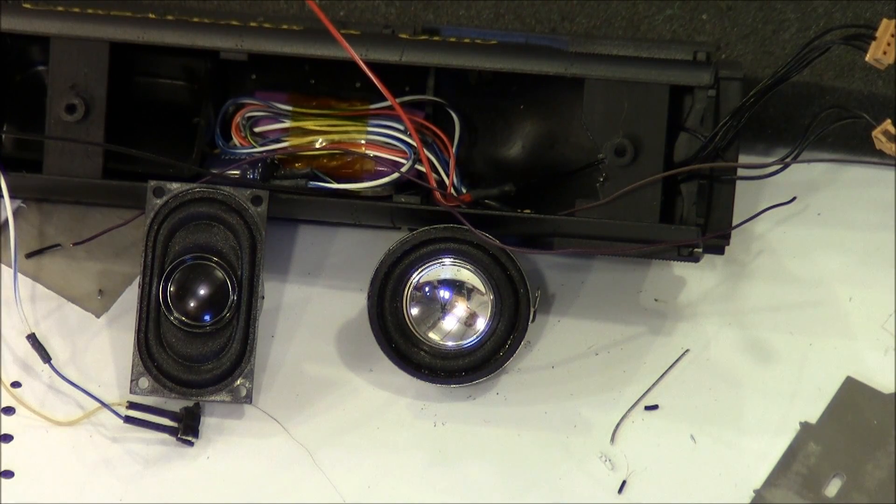Hey YouTubers, welcome back to another short video on an install I'm doing for a Bachman Spectrum 2662 in HO scale. This install is featuring the Soundtrack Tsunami 750 mini medium steam decoder. I'm putting two speakers into the Vanderbilt shell, which is a bit of a challenge given that the shell is round and cylindrical in shape. I decided to use the smaller mini Soundtrack decoder, the 0.75 amp decoder, which is plenty of power for the locomotive.